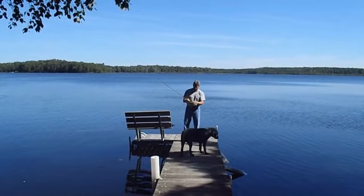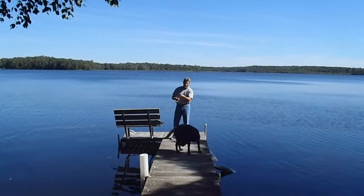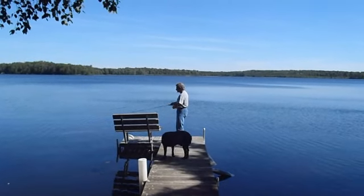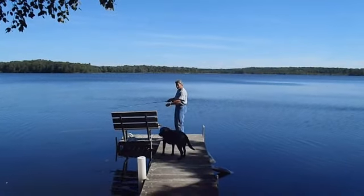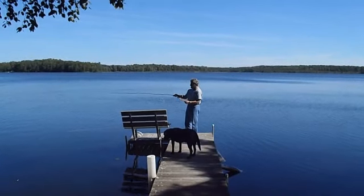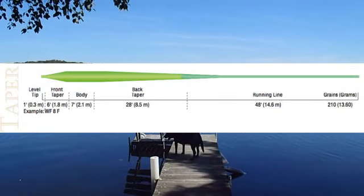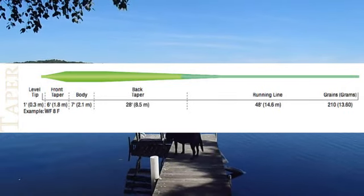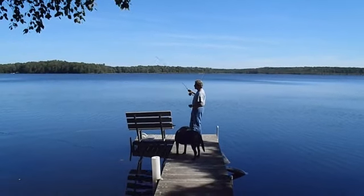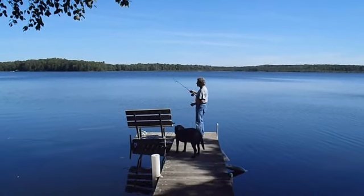I've been experimenting with both of them — these are both eight weight outfits, by the way. I've got a popper here, I'm going to strip some line out. What's cool about this Cortland Precision Bass line is that the head — the thick part of the taper — is a slightly different color than the running line. So when you're stripping your line out and you want to know when the head's out there so you can start throwing it, it's easy to tell because it's a different color.